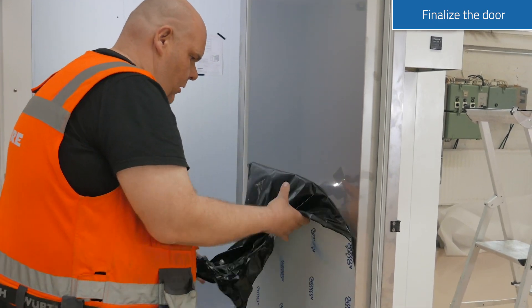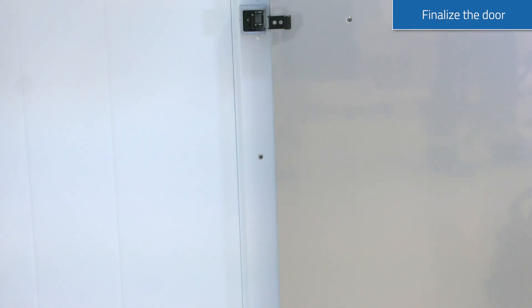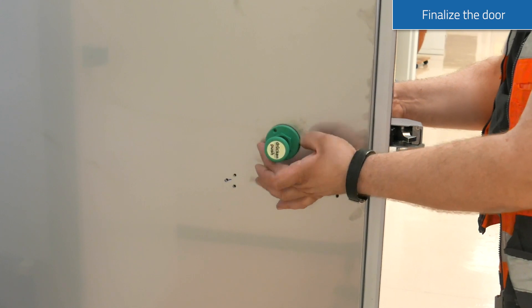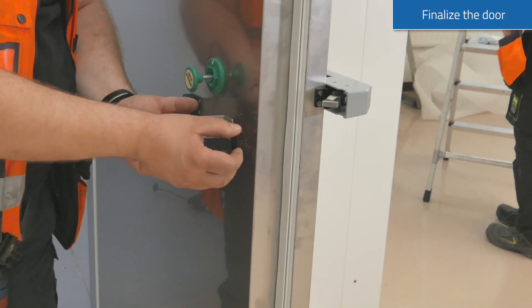Remove the protective tape before installing door handles. Place the handle and lock on the outer part of the door. On the inside of the door, attach the safety lock and metallic handles in their places.